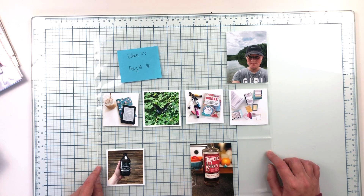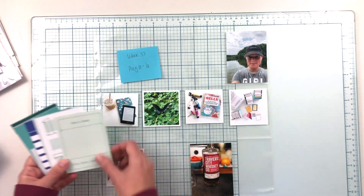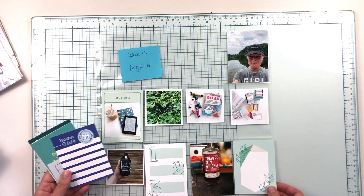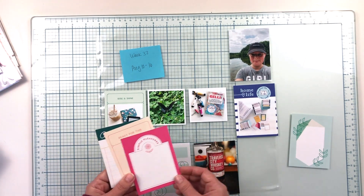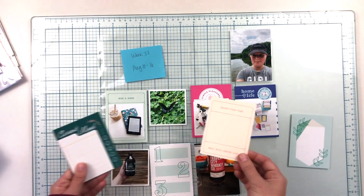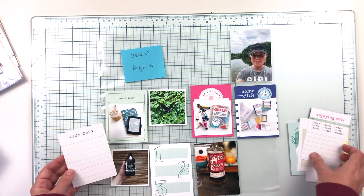I'm going to put you on fast forward and get this page done. I'm starting by going through the journaling cards that were in this kit and just laying some down where I think they might work. I'm going to play around quite a bit with the journal cards and try them in different places. I'm not really sure what direction I want to take this in as far as color or theme, and I don't have a lot of journaling for this week.